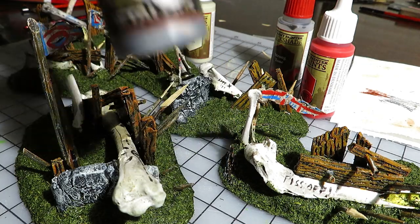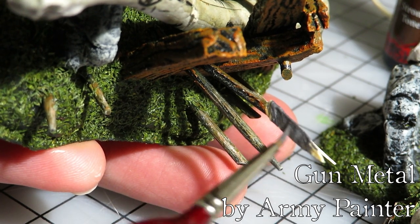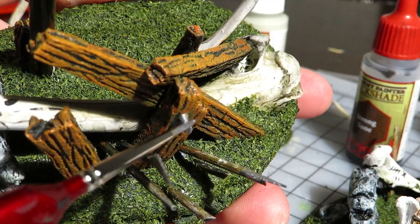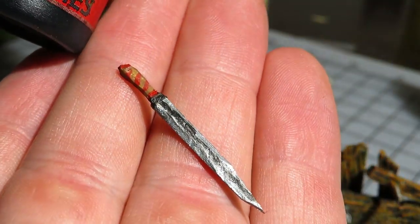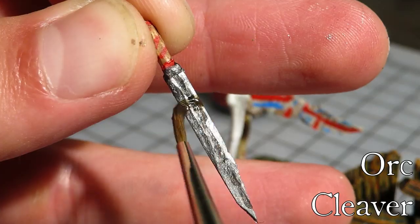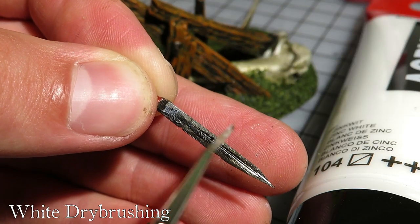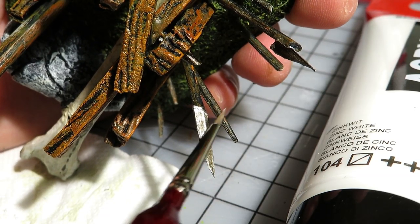The blades of the spears and halberds require painting — I used gunmetal to paint the weapons, and didn't forget the sword. I applied a dark tone wash on all metallic surfaces. The sword I carved is no work of art, but it suits well with the theme of this terrain. Then I dry brushed the blades with white, trying to get most of the paint on the edges so the metal would look nice and shiny.